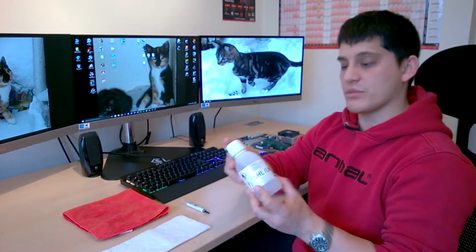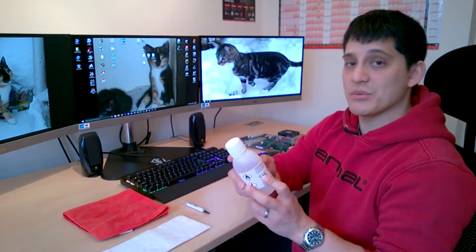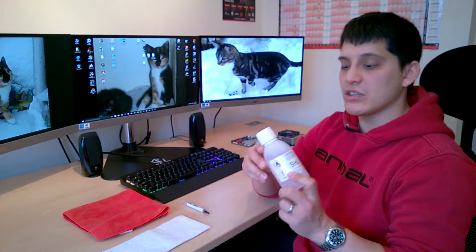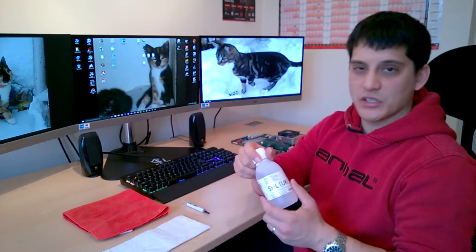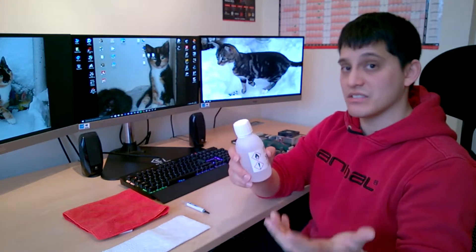Speaking of alcohol, I've got some isopropyl alcohol here, which is what I'd recommend you use. Mine is 99.9%. You can get some as low as 70%, and I got this from Amazon. I don't believe you can buy this over the counter in the UK — I did look around for it and couldn't find it, so I went online and bought it. I believe everywhere else you can buy it over the counter.